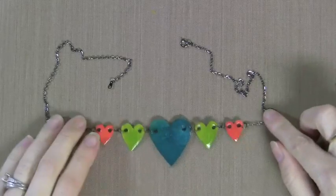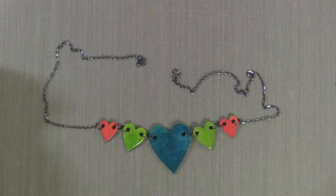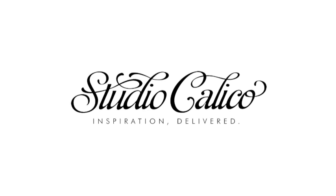And here you have the finished necklace — just something fun and different to do with your Studio Calico wood veneer products. Thanks for watching, and if you have any questions be sure to visit StudioCalico.com.